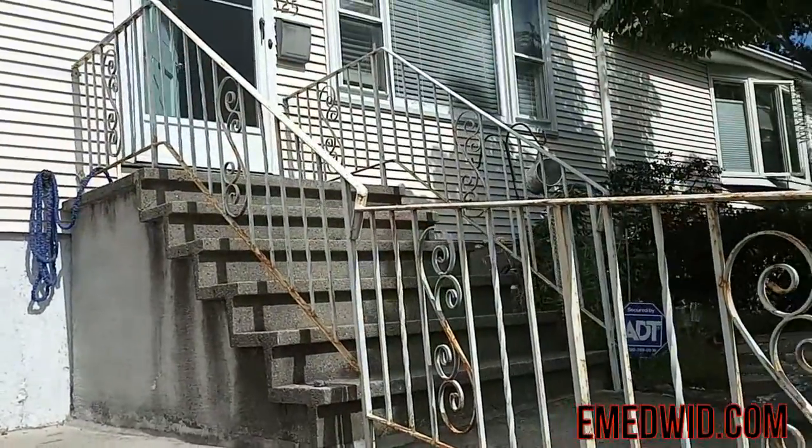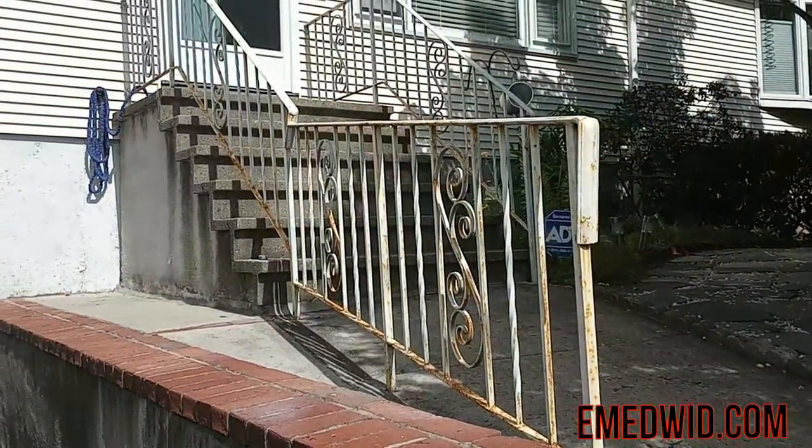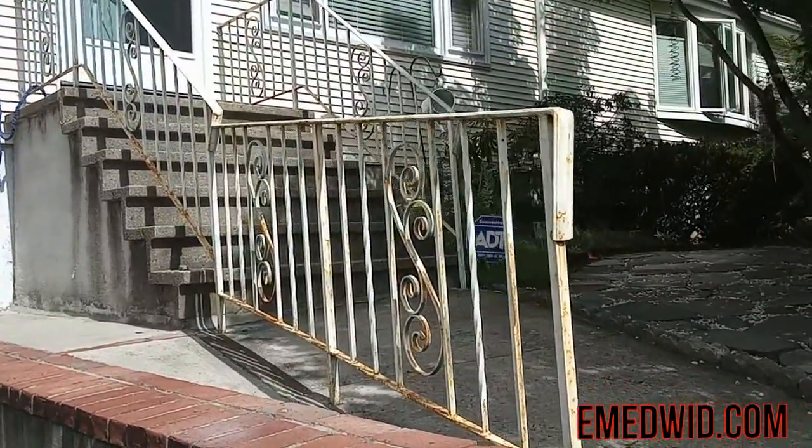All right, today we're going to sand down these wrought iron railings and we're going to paint them.